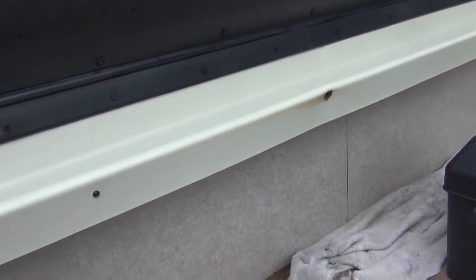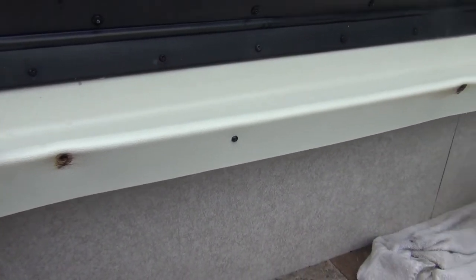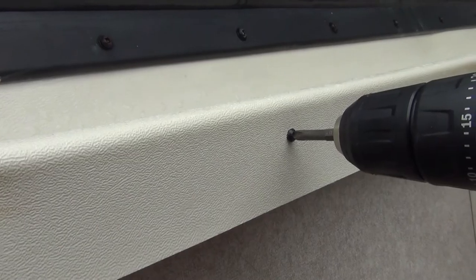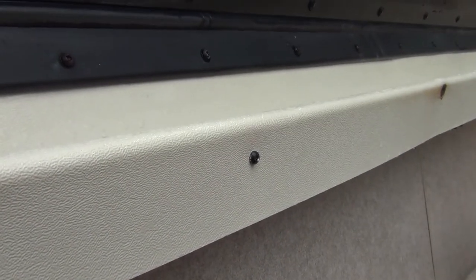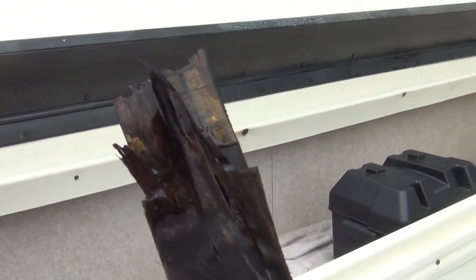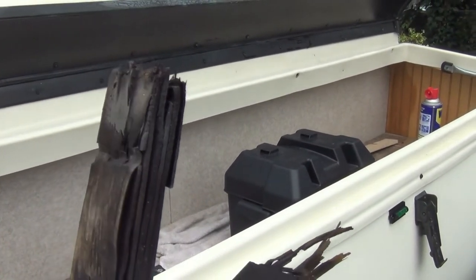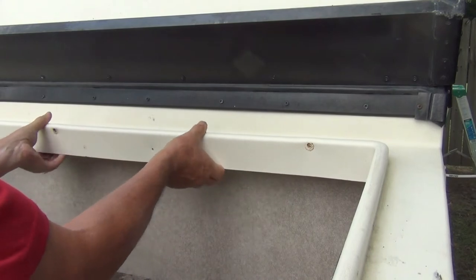I've got to fix that and install it properly — I can't have water coming in. I'll pull these screw heads out, pull out this strip of plywood, reinstall it, and put in some proper bolts to see if that fixes the problem. You can see it's just going to spin because it's all rotted. I'll have to pry it out. The wood is saturated everywhere there's a bolt hole — rotted right through.